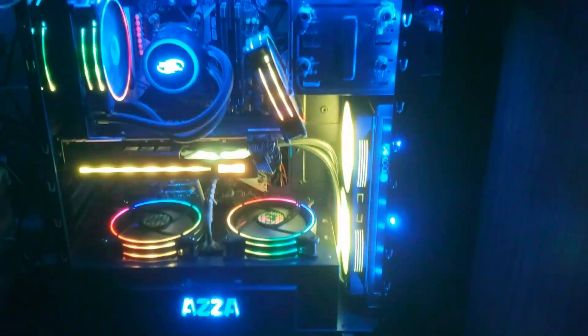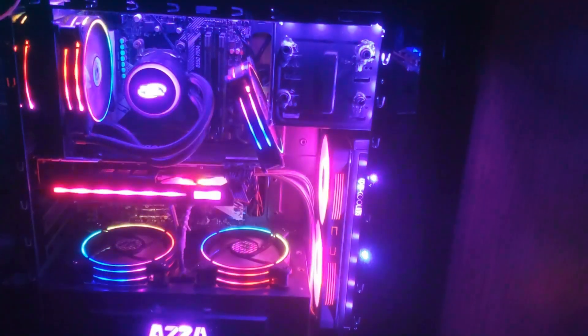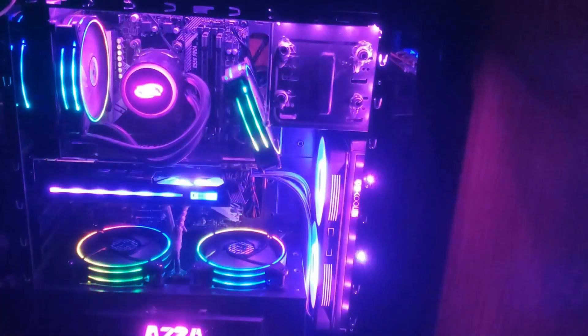To start things off, here's a short video showing the liquid cooling that I put on the video card. So hopefully now that it's liquid cooled, it'll help American Truck Simulator play a lot better.